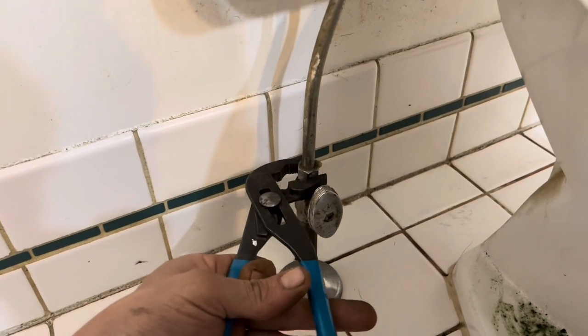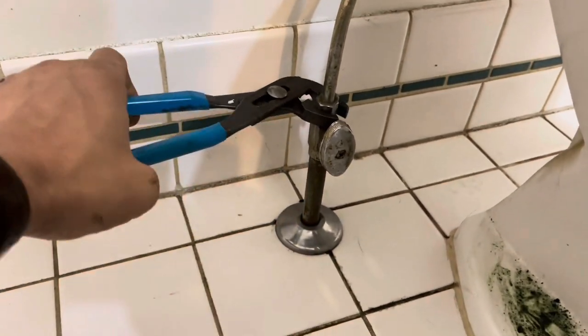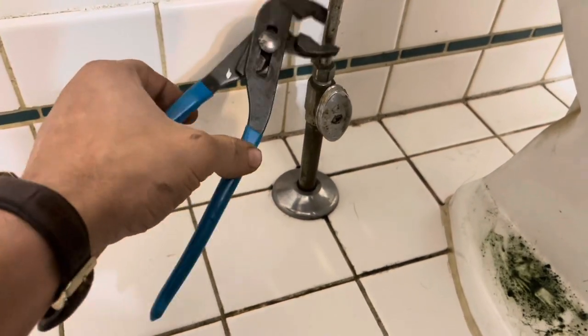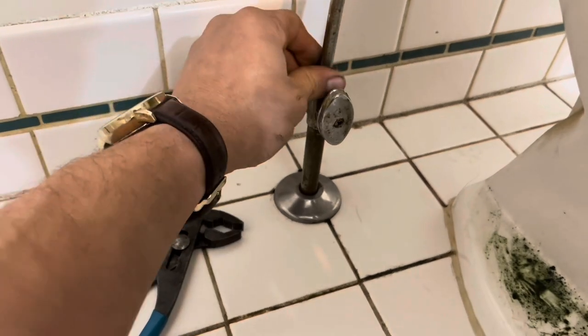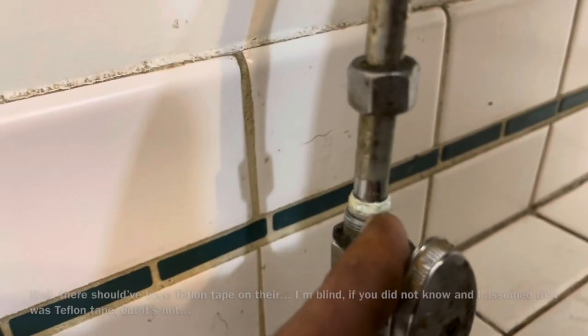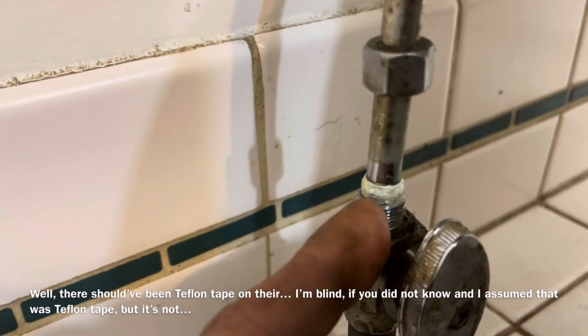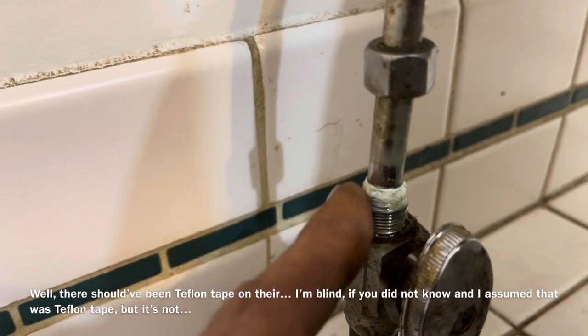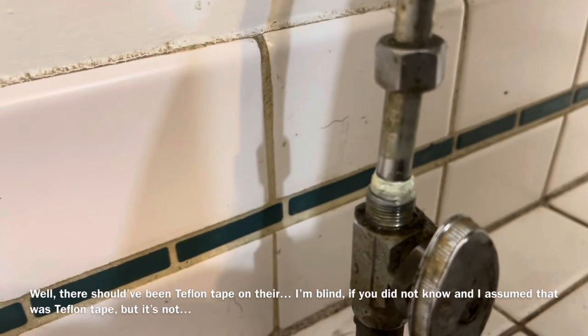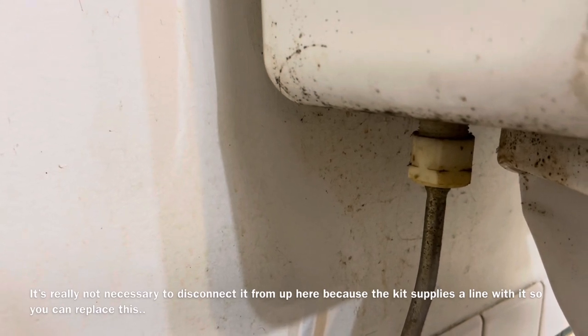This is a hard water line and I'm going to replace it with the flexible line included in the kit. With the water shut off, turn the connection counterclockwise to loosen it. This fitting graduates and gets larger as it goes down — that's called a pipe fit. There's some Teflon tape on here. Teflon tape is put on threads to prevent leaks, especially when water is running through them. Also disconnect it from the top and make sure your bowl is empty.